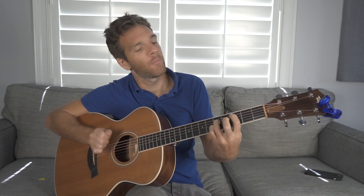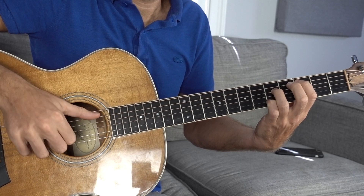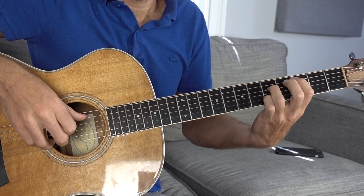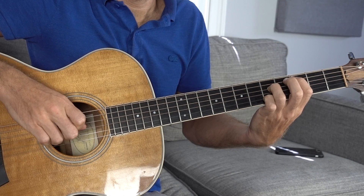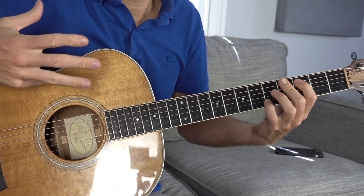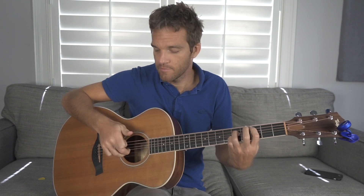Now the important thing about playing this fingerstyle is we're going to assign each of these four strings a finger on your picking hand. I want your thumb to be the A string, your pointer finger the D string, your middle finger the G string, and your ring finger the B string. This is really going to help us gain a little bit of finger independence, because that is really one of the primary principles of being able to play good fingerstyle guitar. And this is a really easy one because we're just going to do them in a row — thumb, index, middle, ring.